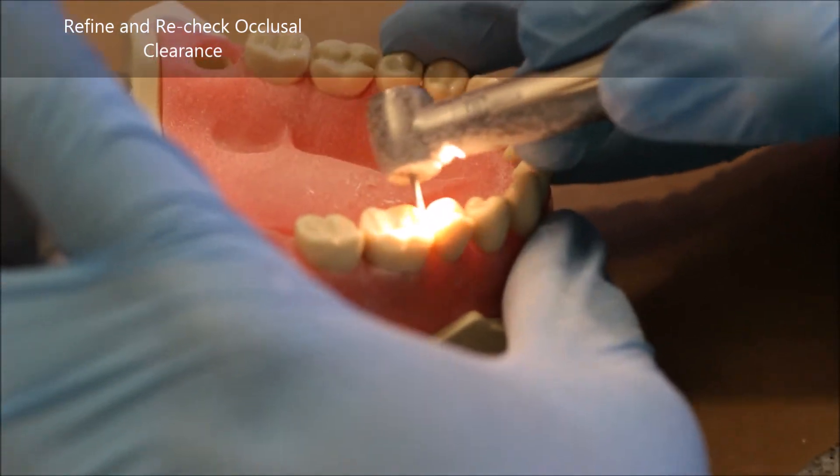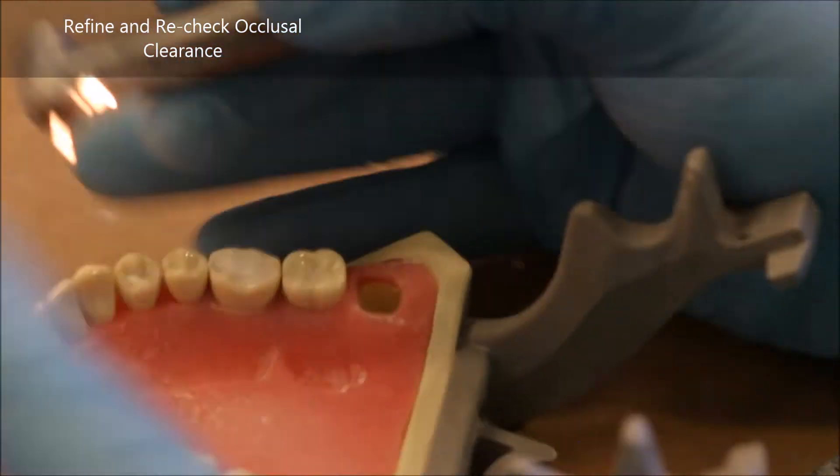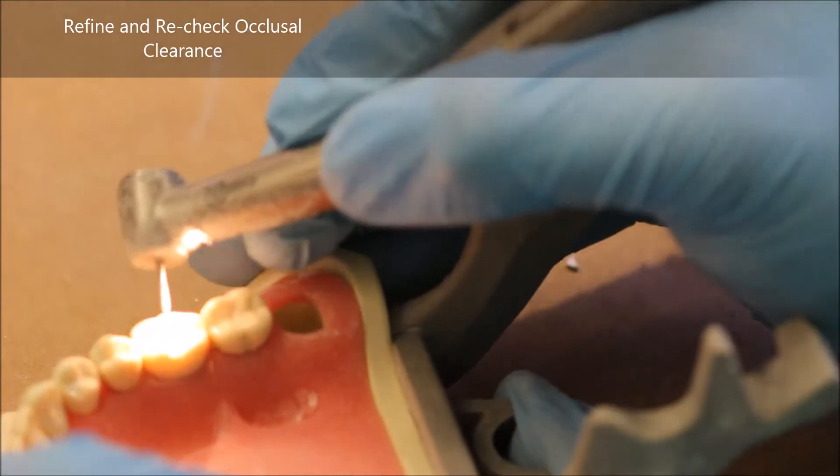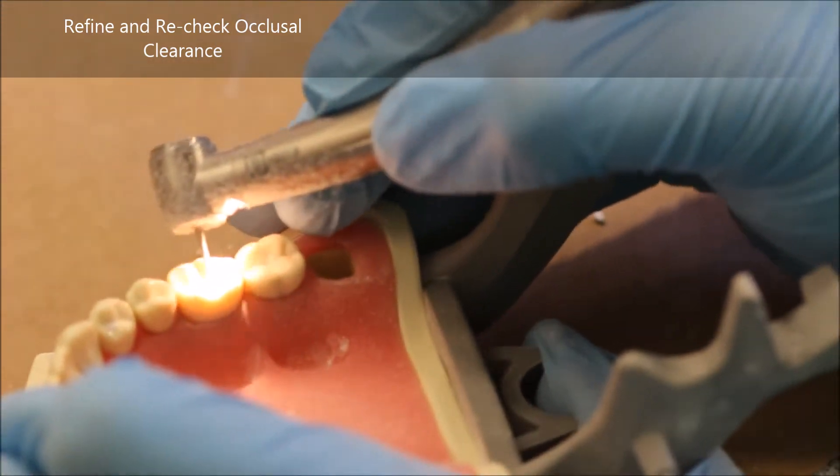A quick note about checking occlusal clearance: when you have done a sufficient amount of occlusal reduction, the 1.5 millimeters is checked by using your RGS3. Your RGS3 needs to be very loosely able to fit in between the teeth.